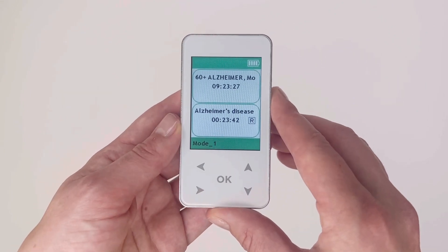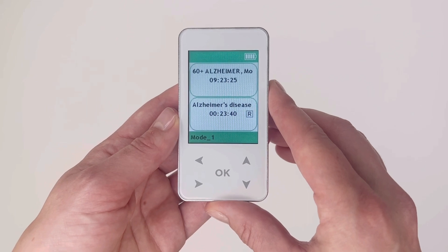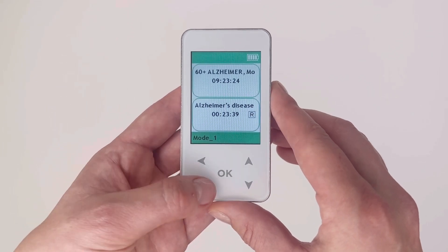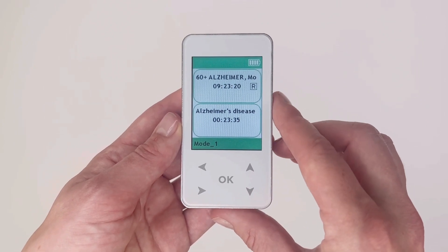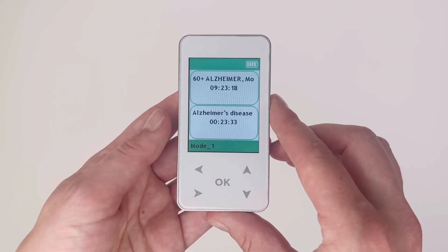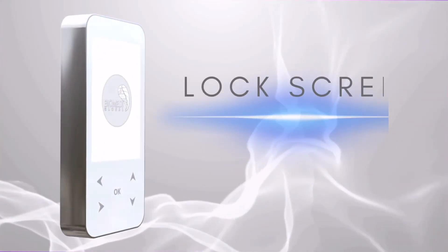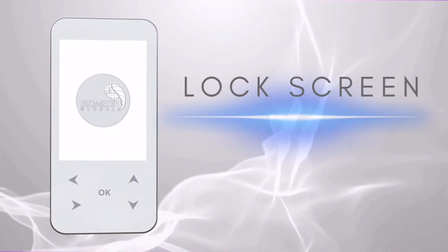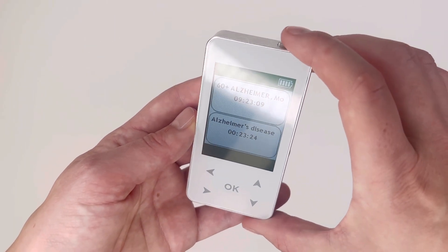To repeat the current program within the complex, press the right-facing arrow button — an R will appear to signal that the program is on looping repeat. To repeat the entire complex, press the right arrow again. To cancel the repeat function, press the right arrow once more. You can lock the screen by pressing the on/off button once.